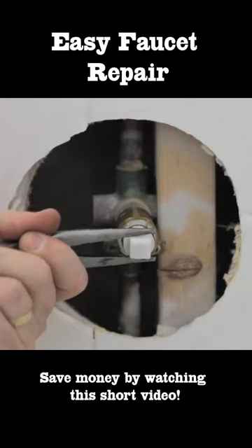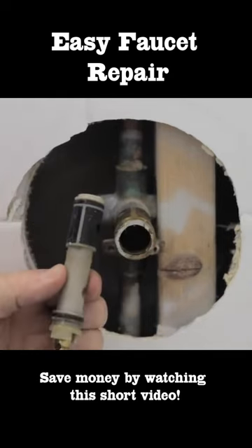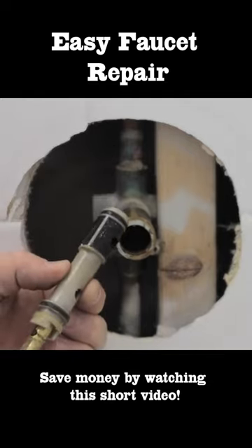Take your tool, loosen the cartridge. The cartridge pulls out and you can take it down and match it up so that you can finish repairing your faucet.